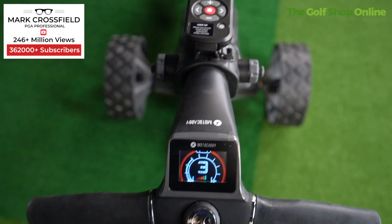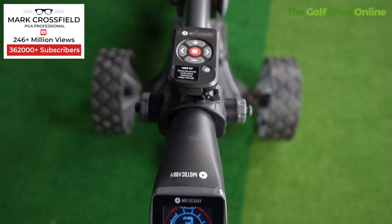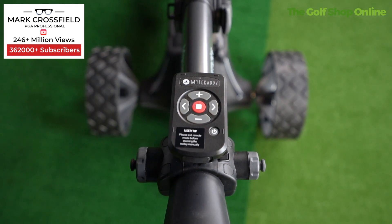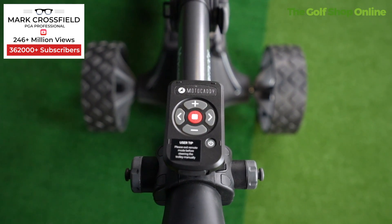Let's take a look at the Motocaddy M7 remote electric trolley. This trolley comes packed with features. It comes with the remote as one of the main features, giving you ultimate control — left, right, back and forward, all those kinds of things. You move the trolley around with your remote.